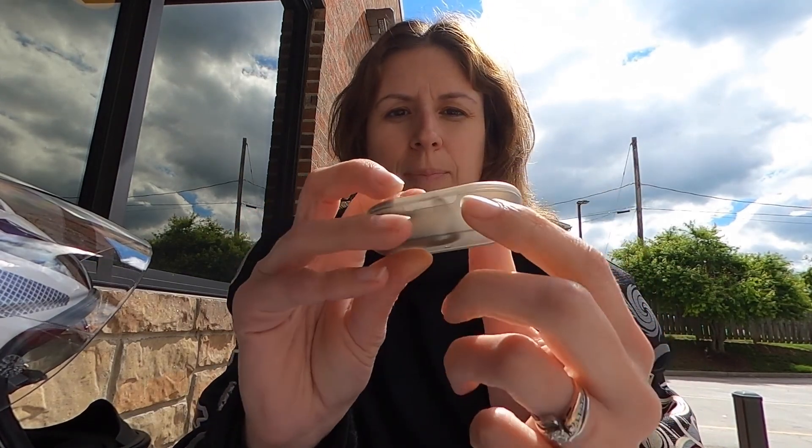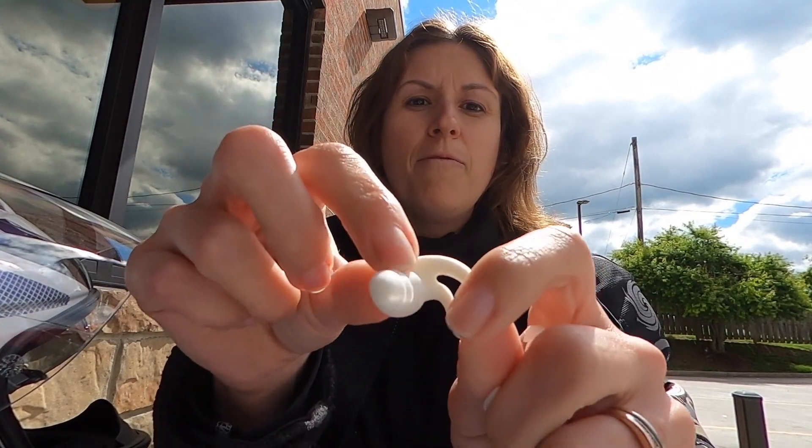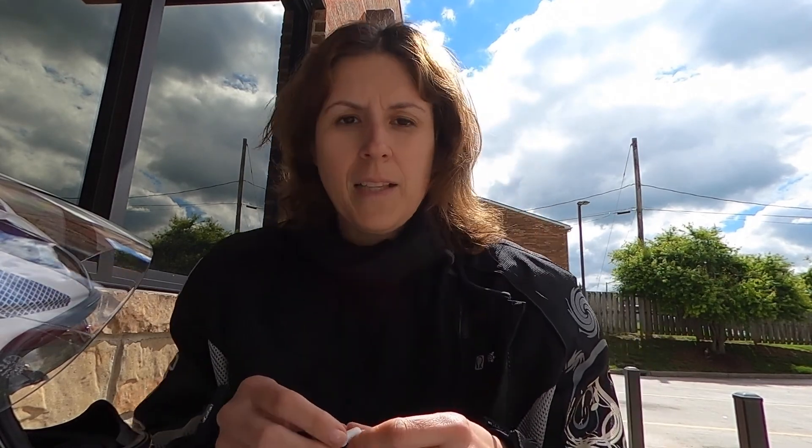I'm just going to try these Nidrati Xfit earplugs for this next round. A little case that they come in — that's kind of nice. These feel really, really soft. Very light and very soft — they almost feel velvety. That's pretty wild. Those go in really easy, not like the foam ones. With foam you have to squeeze and squeeze to get them to fit in your ear, but these I'm already impressed with how easy they just kind of slide in and tuck into your ear.